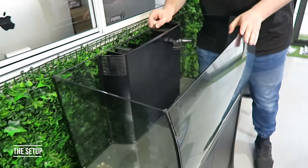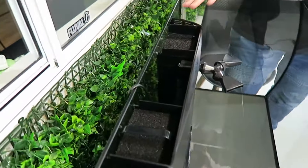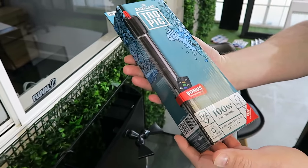Today we'll be setting up a tropical freshwater fish tank. The pump and the filter are set up behind — they can't be seen. If you're starting fresh, it's really easy to set up. The tank doesn't come with a heater, so since we're setting up a tropical tank with tropical fish inside, you will need one.